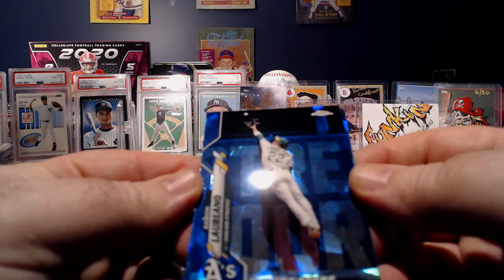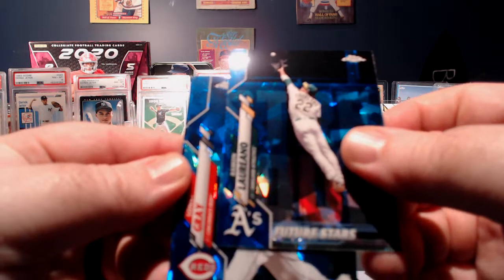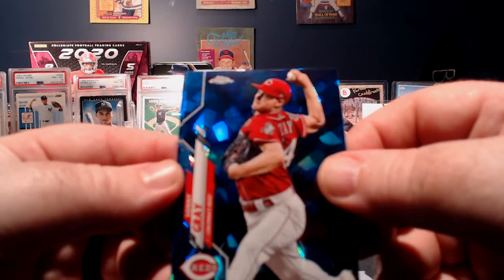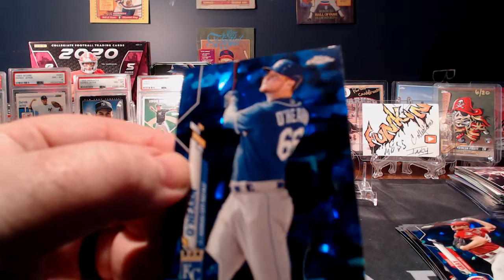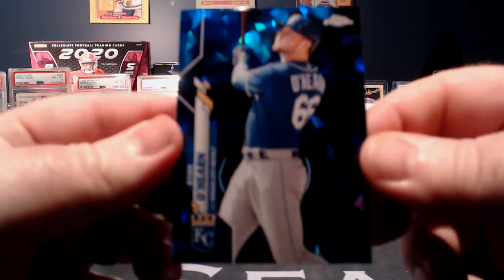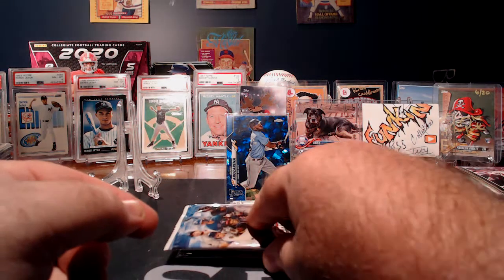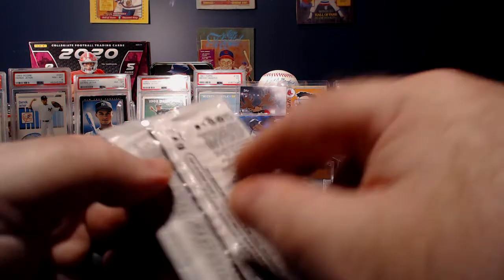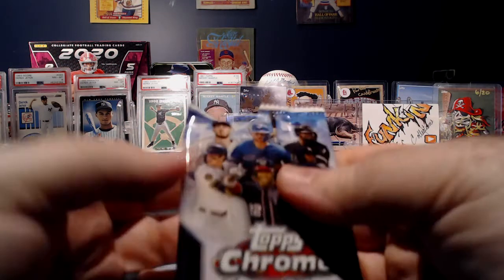And there's Ramon Laureano, Future Stars. And a Sonny Gray. And Mr. Ryan O'Hearn to round off that pack. Now let's see, maybe halfway through — we've hit a pretty big one. That is pretty nice.